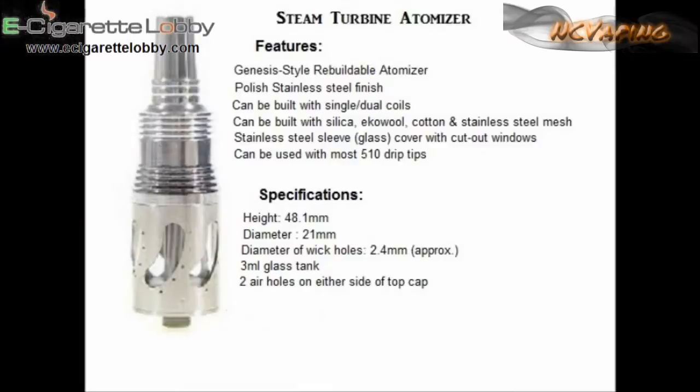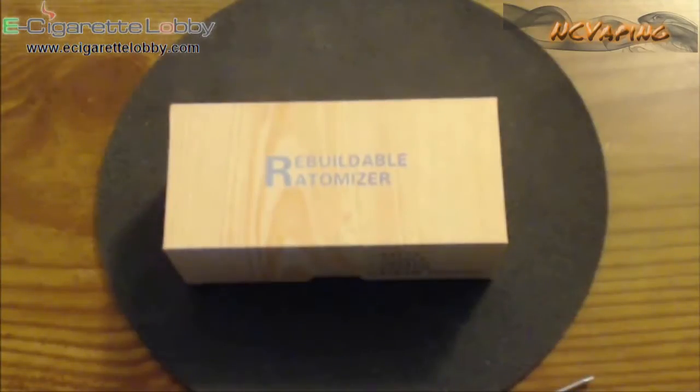Let's go down low and take a good look at this. I'll throw a little splash screen up with the specs and everything for the atomizer right here — you can pause and take a look at the specs. Let's have a vape and then drop down and take a look at the Steam Turbine Genesis style rebuildable atomizer. All righty, here we are — we're back, taking a look at the Steam Turbine Genesis style atomizer from e-cigarette lobby.